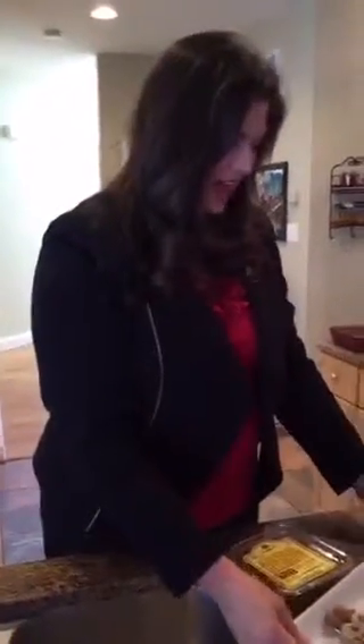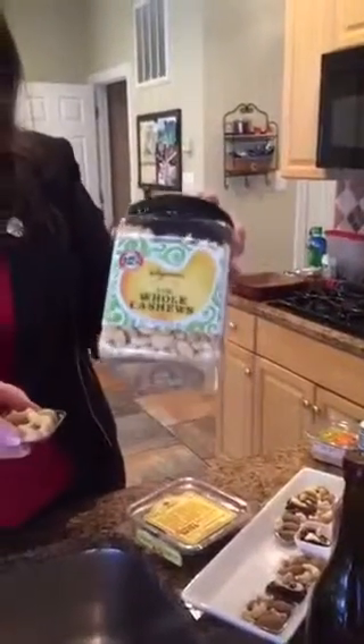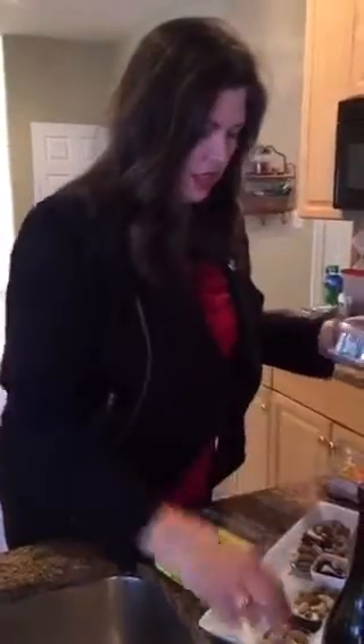The other healthy things on our little treat tray are raw whole cashews — these are delicious because you can also make your own cashew milk. And because this is a wine, chocolate, and roses theme, I also bought these delicious almonds with a cocoa powder coating, so these are also healthy and chocolatey.